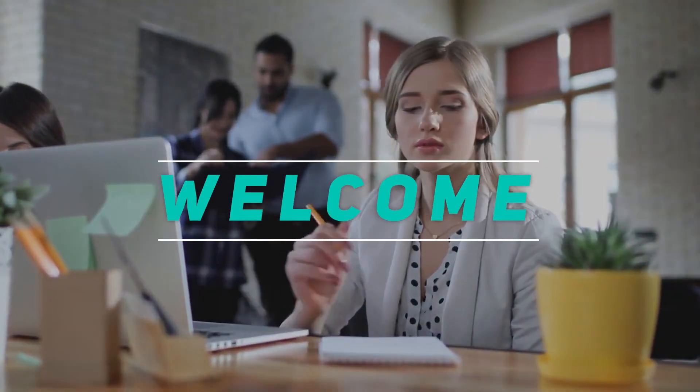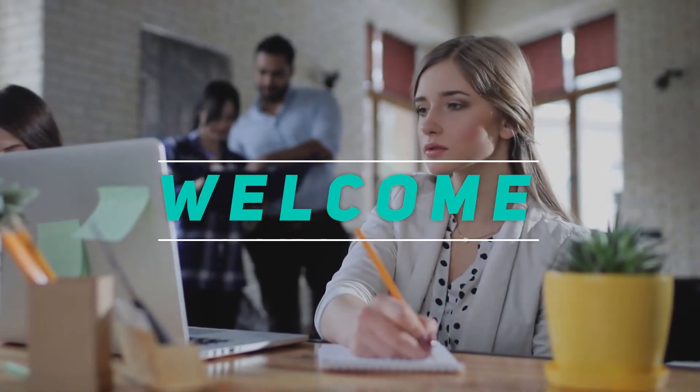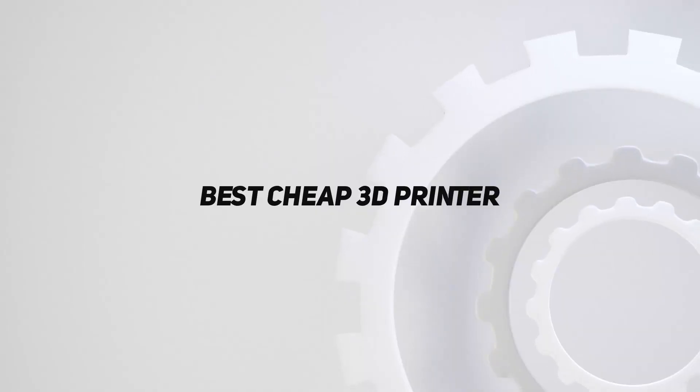Hey, welcome back to my channel. In this video, I'm going to talk about the Top 5 Best Cheap 3D Printers.